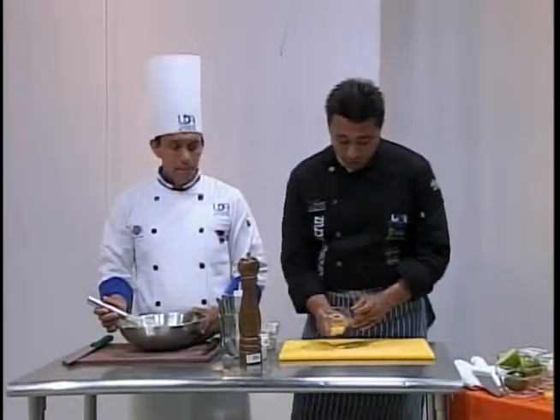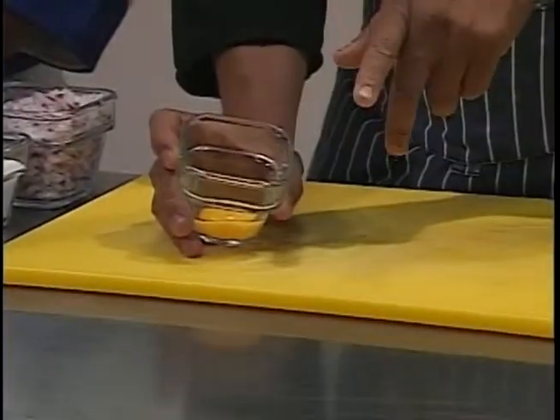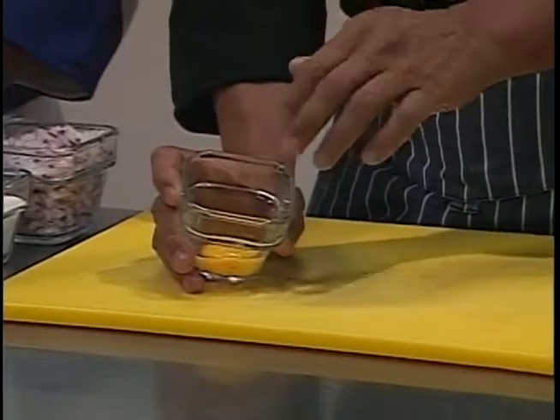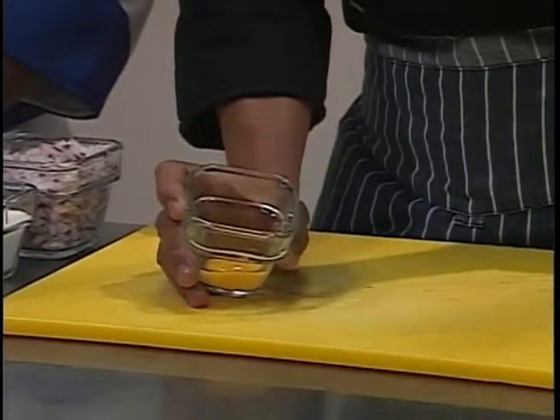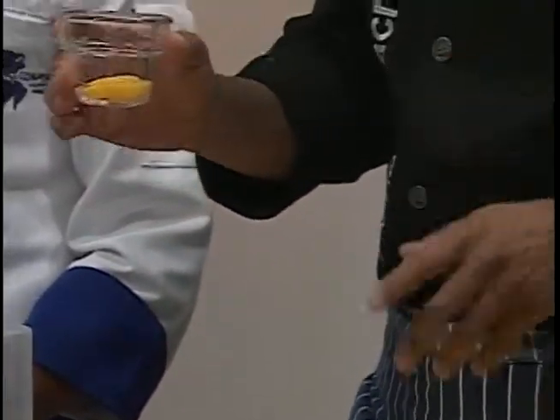Aquí tengo un poco de huevo, una yema de huevo. Lo que hacemos básicamente cuando empezamos a preparar la receta es cocinar esta yema de huevo unos 30 a 45 segundos, sacamos la yema y ya la podemos utilizar. También la podemos utilizar cruda.